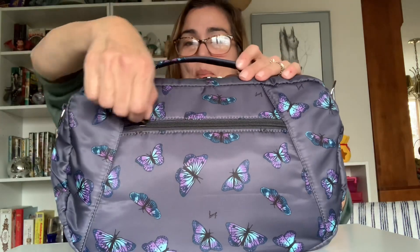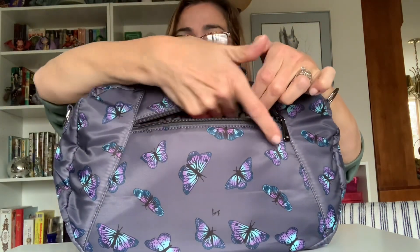Going to the back of the bag first — you can see it has a nice zippered pocket. These seams indicate where the pocket ends; it does go to the bottom of the bag. Beautiful smooth zippers as always, and it has a nice hood so you can stick something in there that's a little taller if you want. I just have a reusable tote in here at the moment.